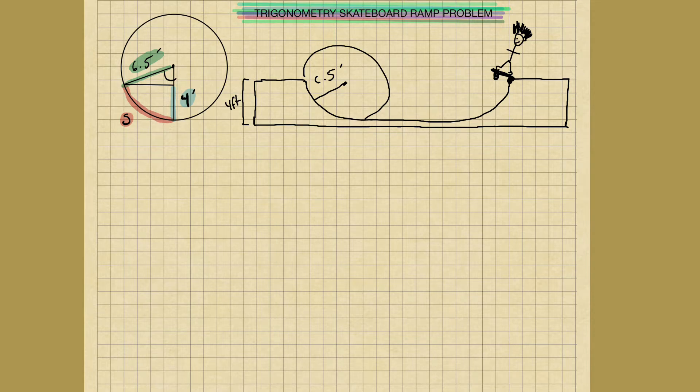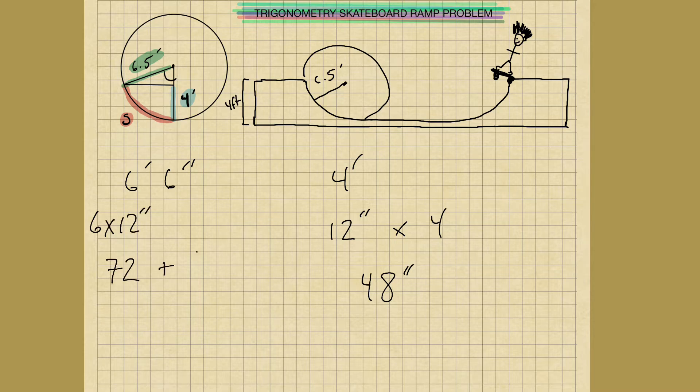The first thing we do is convert six and a half feet and four feet into inches. Four feet: that's 12 inches times four, which gives us 48 inches. Six and a half feet: six times 12 is 72, plus six inches, equals 78 inches. So we want to convert the feet into inches — we have 78 inches and 48 inches.